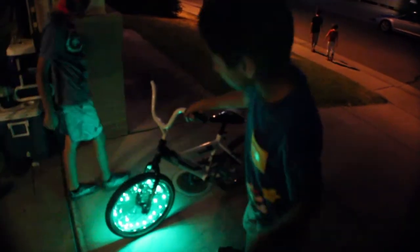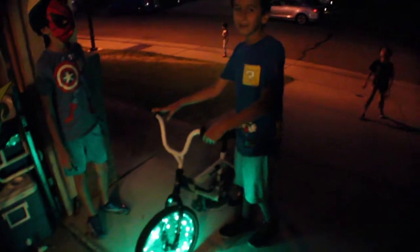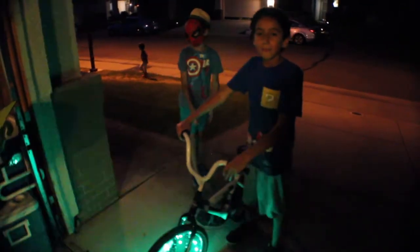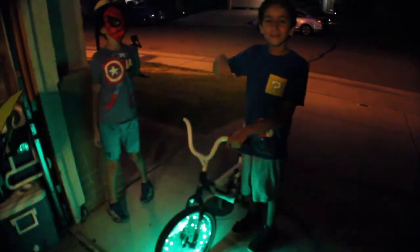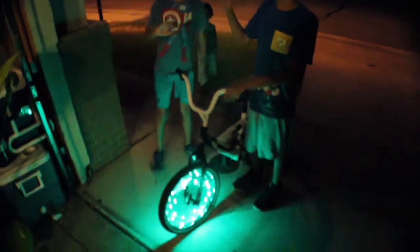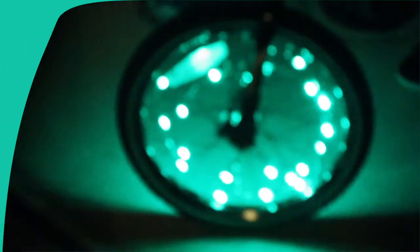If you guys like riding your bike at night, instead of just the lights in front and in back, you could get the ones for the tires and it'll be really cool. I hope you guys liked this review. Make sure to like, subscribe, and join our group on Roblox using the link in the description below. We'll see you guys next time! And if you liked this video, make sure to subscribe and click on one of the other videos or click on our logo to subscribe.